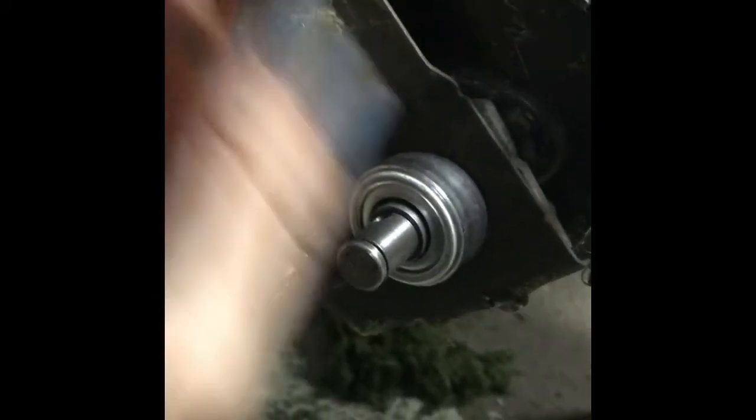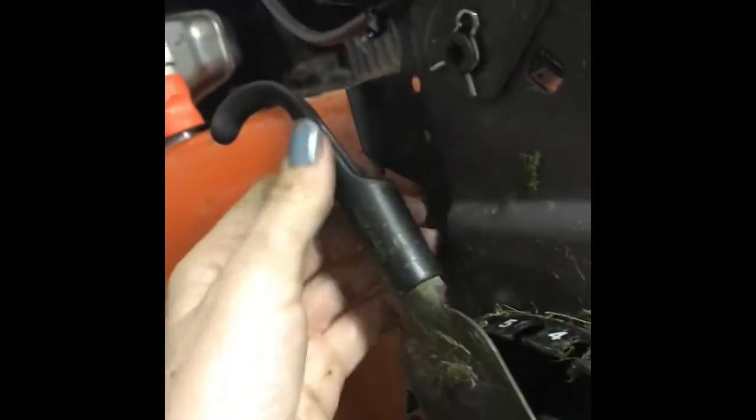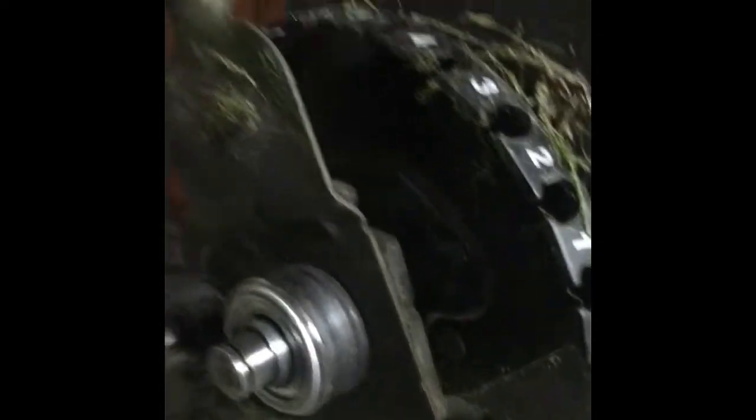You just kind of wiggle it out. From there, you can sort of pull this out, and then you want to also pull up on this thing to unhook it. And there you go.